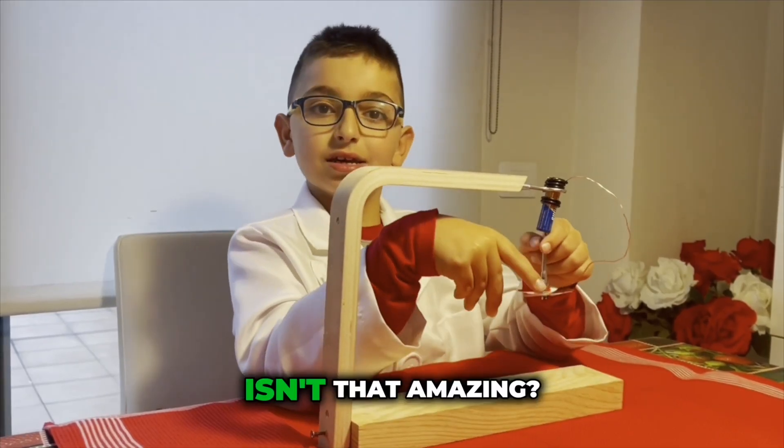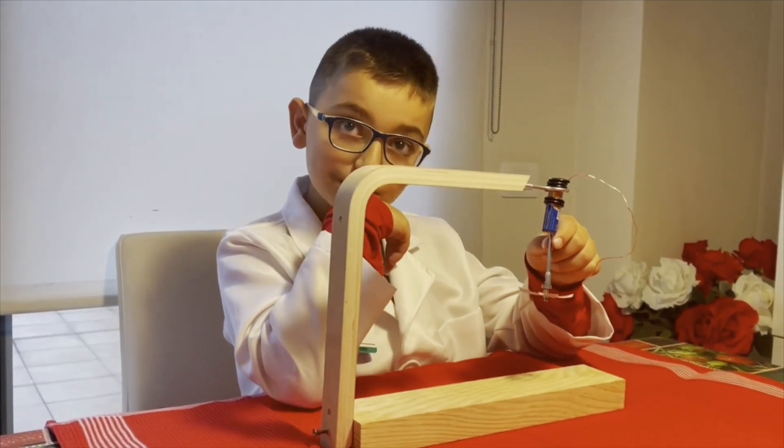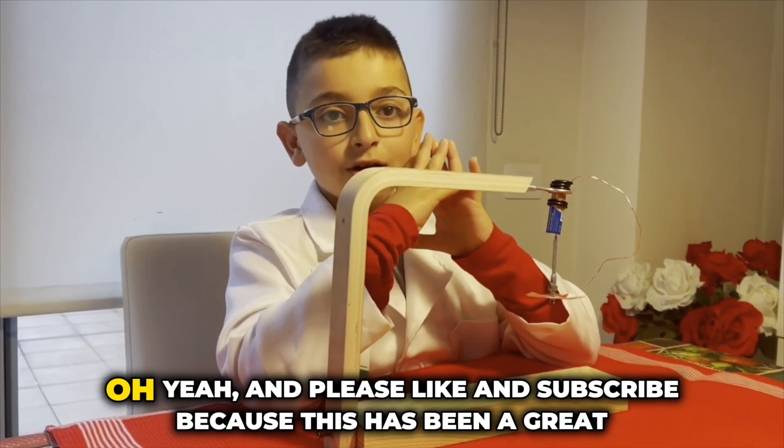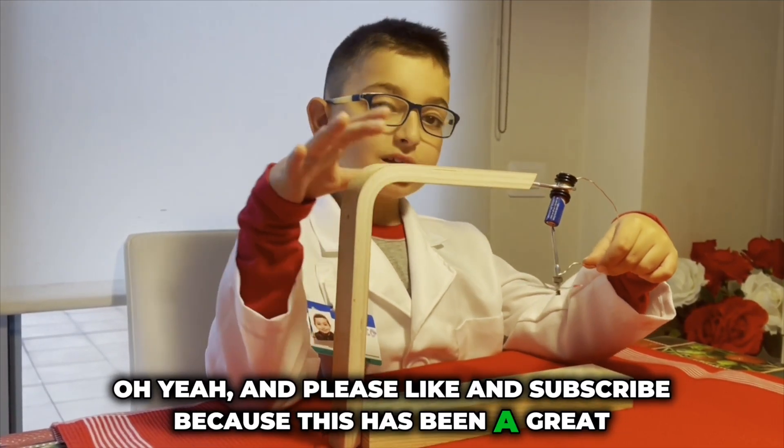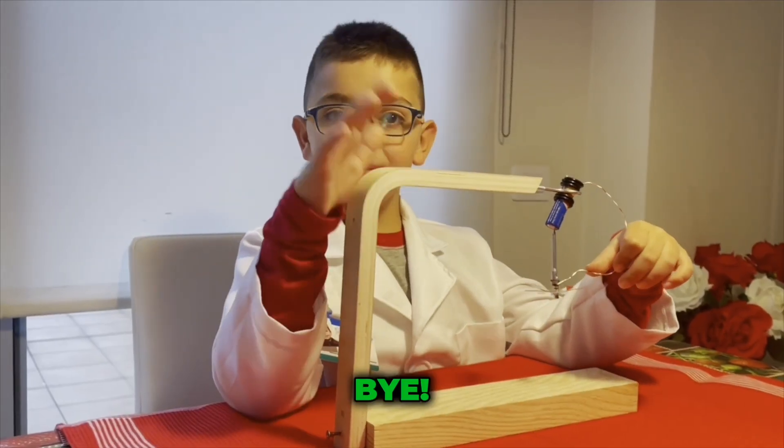Isn't that amazing? Oh yeah, and please like and subscribe — because this has been a great experiment. Bye!